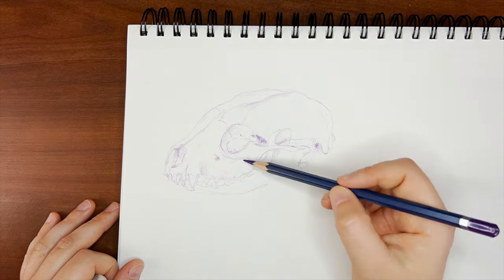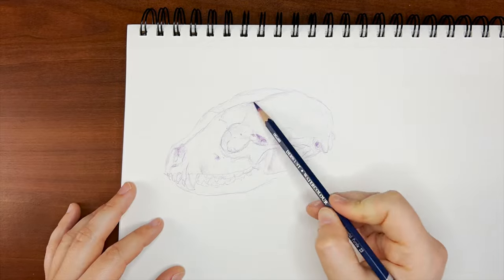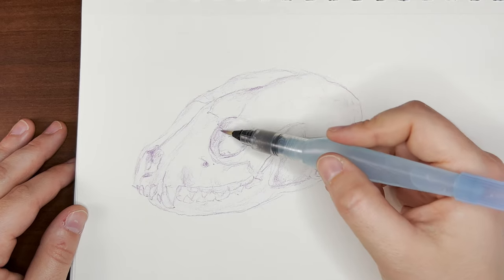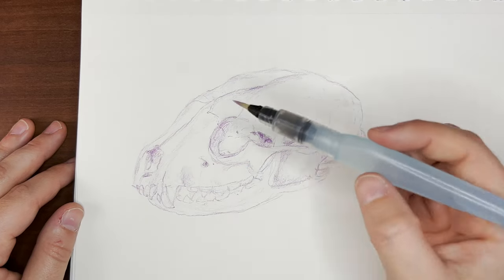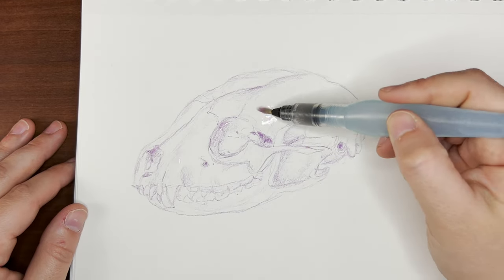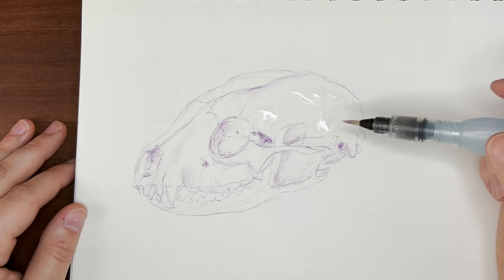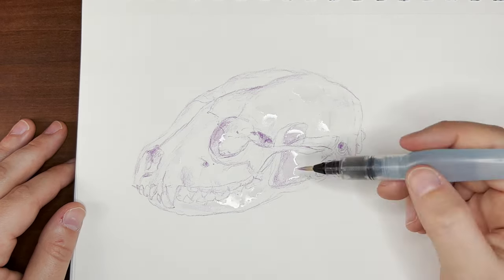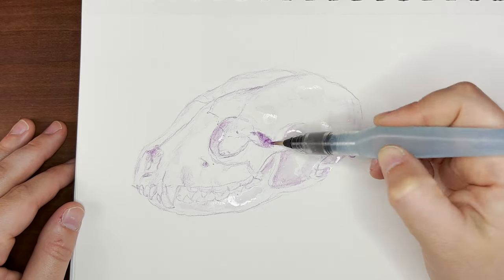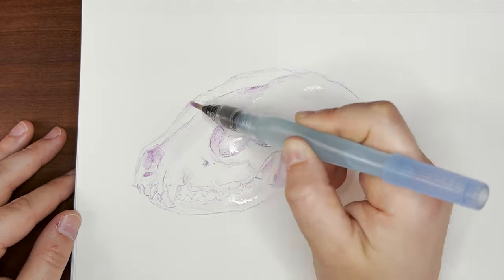Once I got the shapes where I liked them, I took my watercolor pencil and added a little more pigment wherever I wanted a light wash of color and shadow. Then I took my water brush pen and softened selected areas to give it a softer gradient and give the sketch more form. I try not to overdo it with the water because I still like to go back and add more defined lines and shading later with the colored pencil. But while the water was still wet, I took the same watercolor pencil and lightly touched where I wanted really deep areas to be and where I was seeing the darkest shadows in the skull.